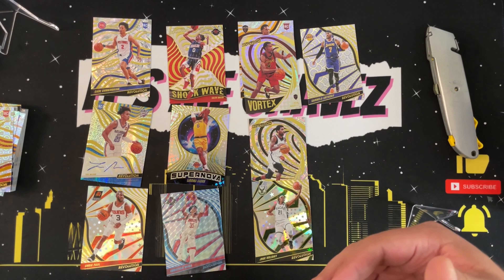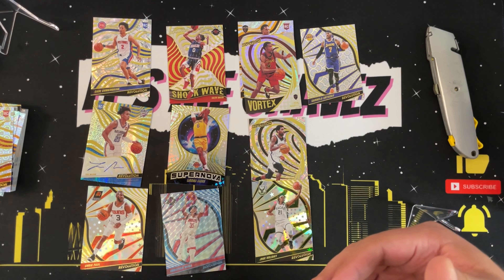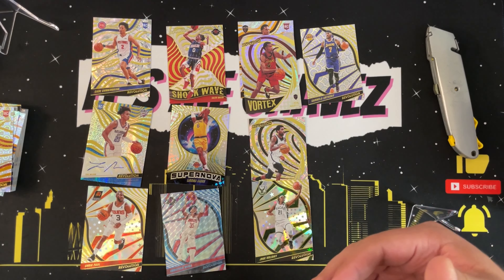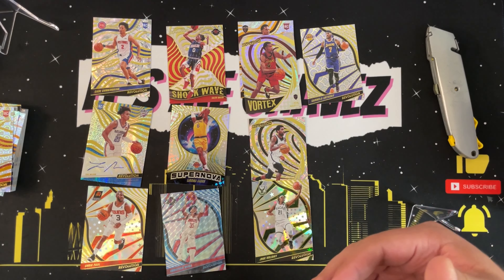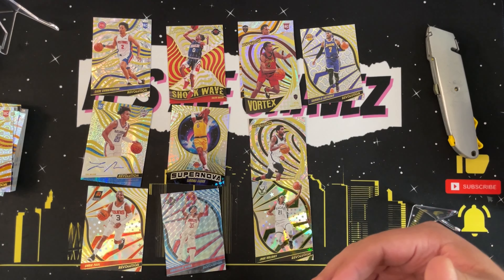I believe this is a blaster box, not a hobby box. What do you guys think — tell me what you thought about this product. I actually really like it. It's a little different from what I've been opening recently, but I love the look and learning about the different parallels. I got some pretty cool pulls. I hope you enjoyed the video — on your way out, please drop a like, subscribe, and click the notification icon, it really does mean a lot to me. Chavez is out.